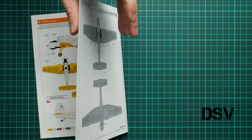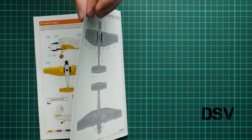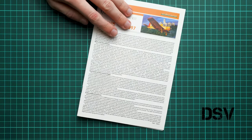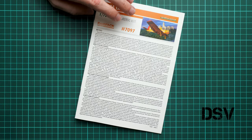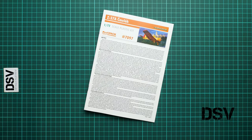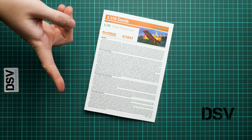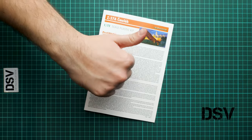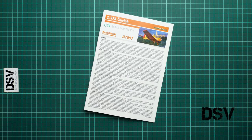The thick paper used as a cover fools you into thinking there are two pages stacked, but it's just a thick cover — unusual for Eduard kits. That's all for this ProfiPack. It should already be available as mentioned at the beginning, so you can get it on the official Eduard website. I'll be happy to hear your opinion in the comment section below. If you like this video, don't forget to press the like button, subscribe to our YouTube channel, and I will see you in the next video review. Thank you for joining me today. Bye.